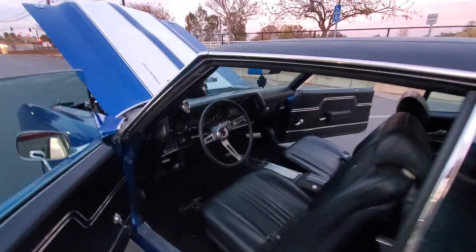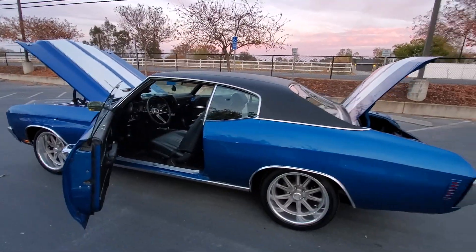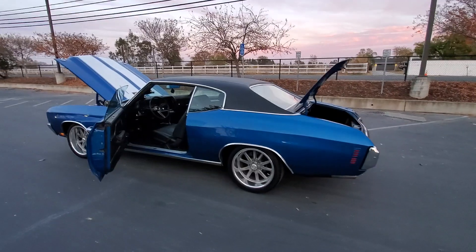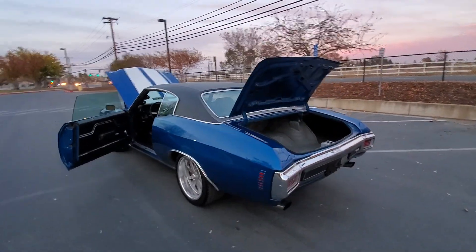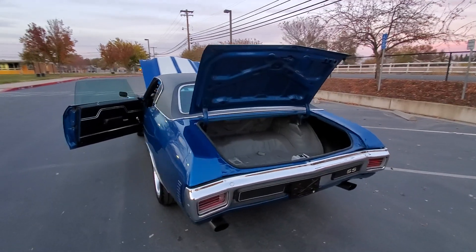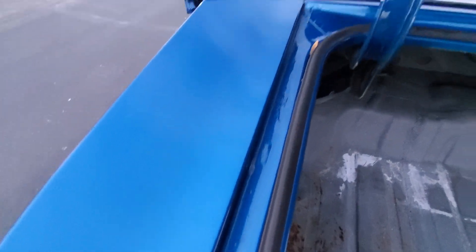Very clean interior, retro sound system, 12-bolt posi rear end. Wilwood's also on the back.